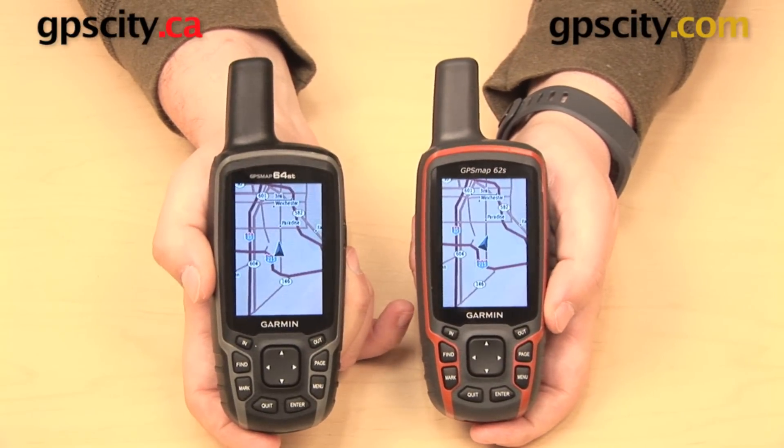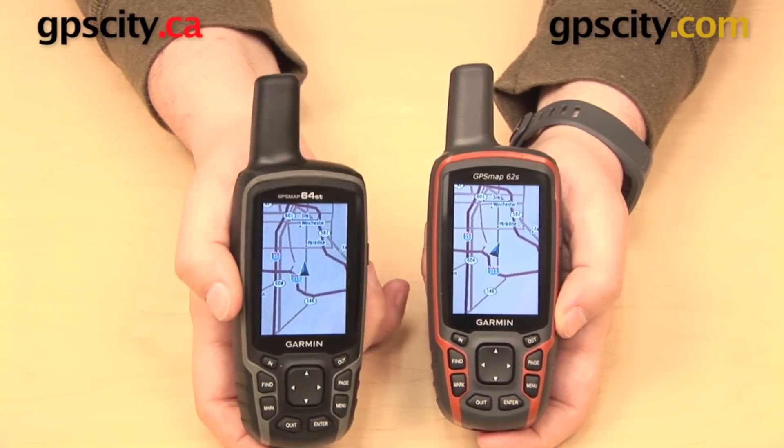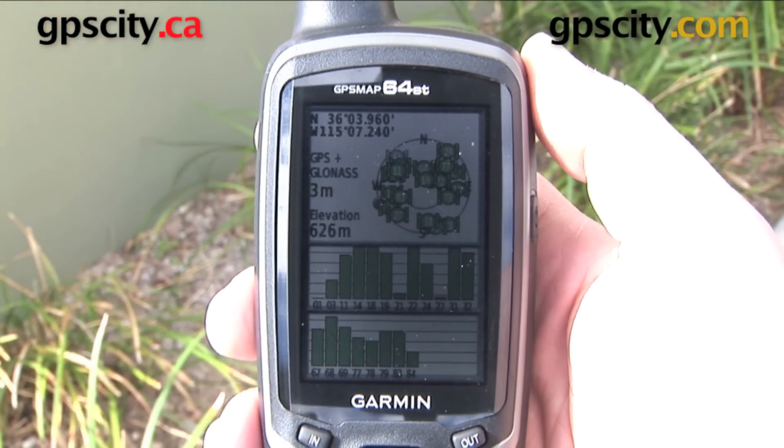Waypoints have been increased as well. You can store 5,000 waypoints on your 64, compared to only 2,000 on your 62. The 64 also comes with GLONASS, which means it's going to be able to acquire more satellites and get better accuracy on its positioning.